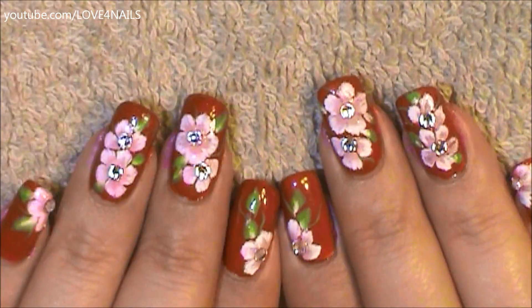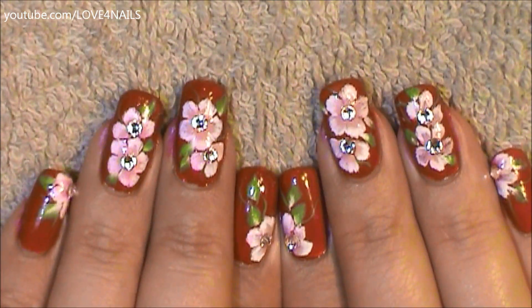Hello, this is the nail art design we're going to be working on today. We're going to be painting summer flowers over a red background. Let's get started.